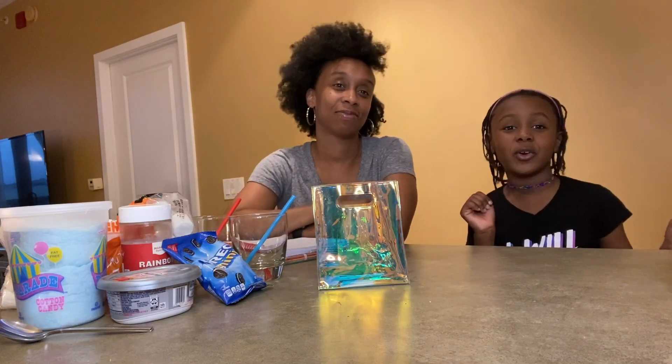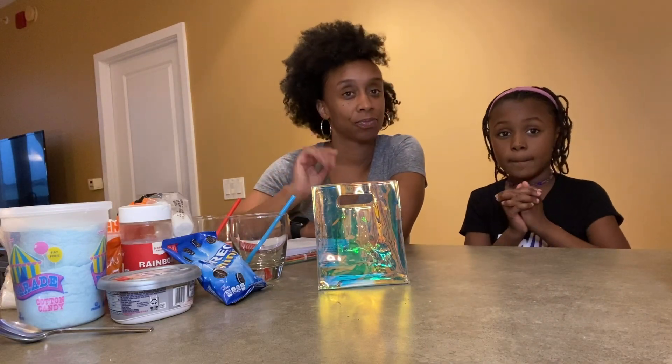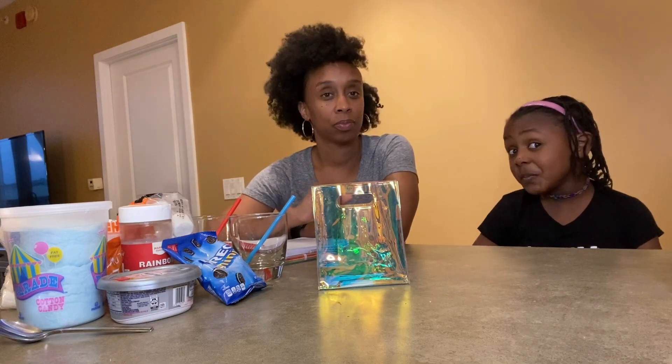Hi guys, welcome back to Lauren the Amazing. I'm Lauren, welcome back. Today we are going to be making milkshakes, and it's kind of like the half pizza challenge, but it's the milkshake challenge.